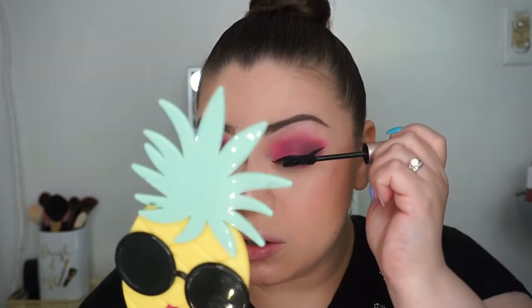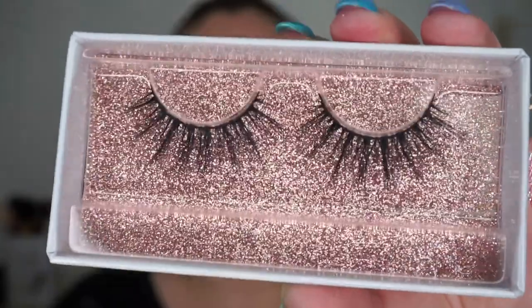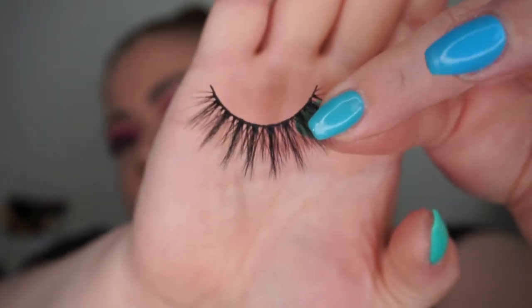I'm going to curl my lashes, put on some mascara using the Too Faced Better Than Sex mascara, and put on lashes — I'm very excited about the lashes that came in. Here are the Pure by Barbie lashes — the Barbie Doll Lash to be exact. I'm pulling them out of the packaging. I'm kind of picky about lashes because a lot of them look funky on me even if they look great on others.